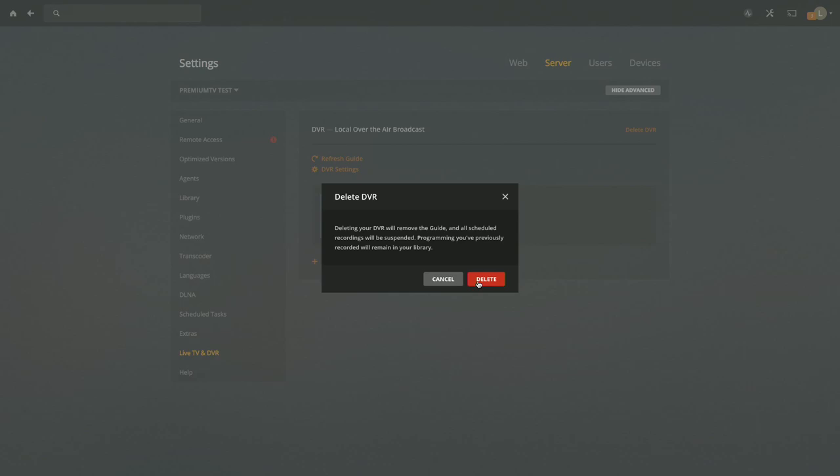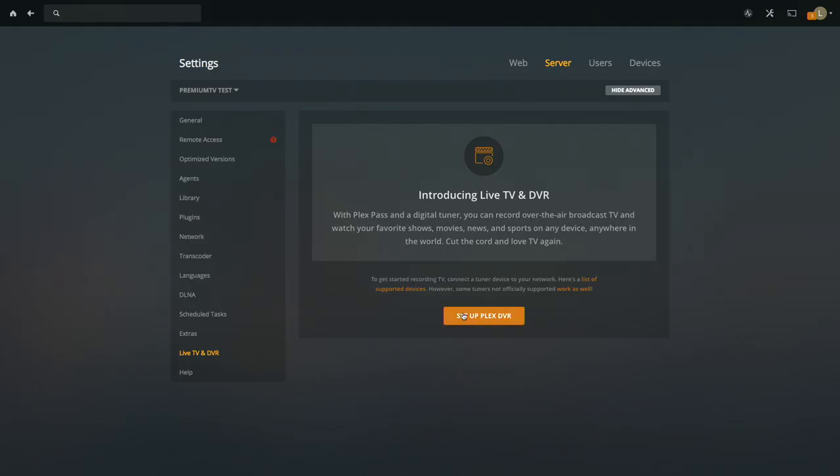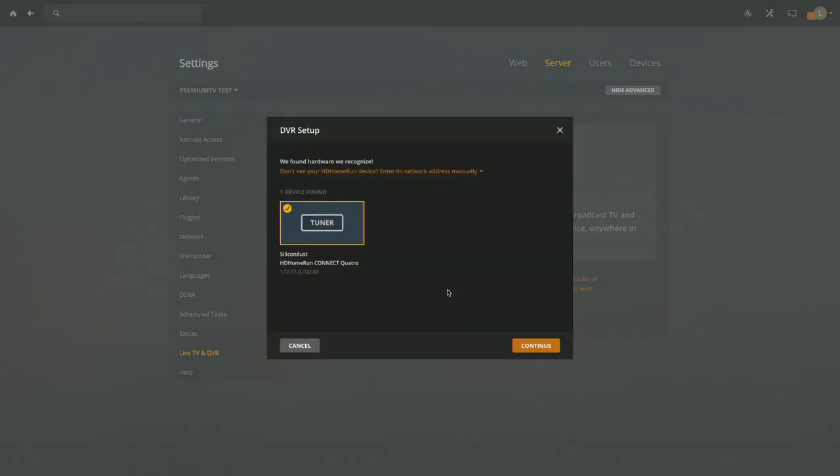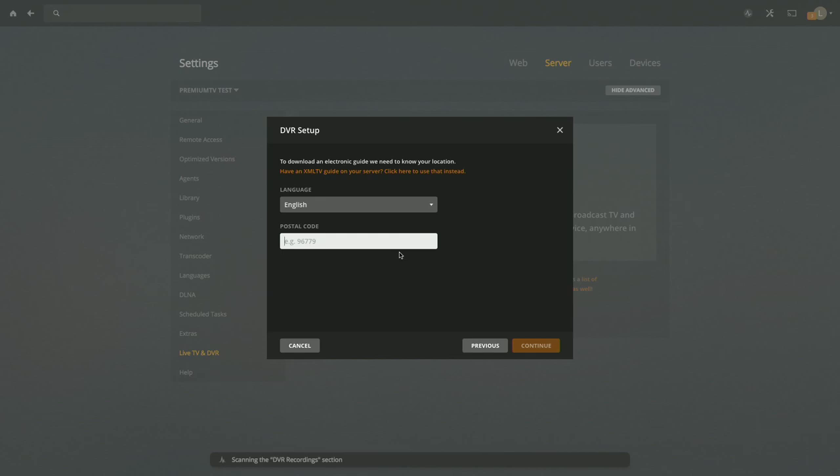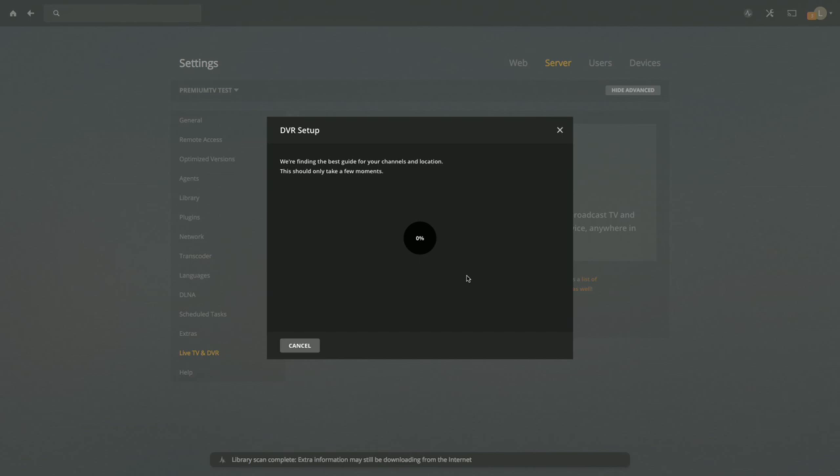We're going to delete the DVR and start over. I'll click 'Set up Plex DVR' — it found my tuner, I'll click Continue. You can see it's got all the channels it can see, including the cable channels. Instead of selecting 'Antenna,' I'm going to select 'Cable,' click Continue, enter a nearby zip code, and click Continue again. Now it's going to try to match things up — we'll still do a bunch of mapping when it's done.